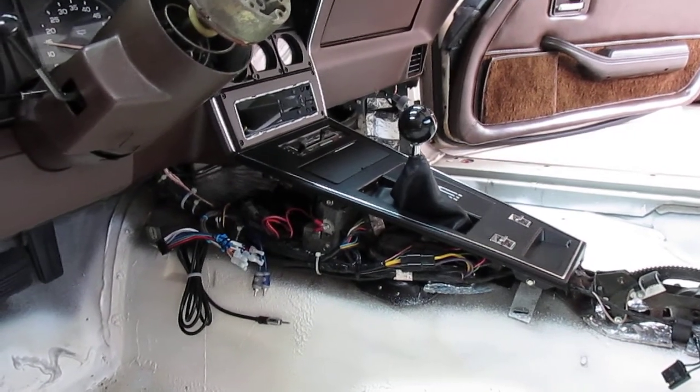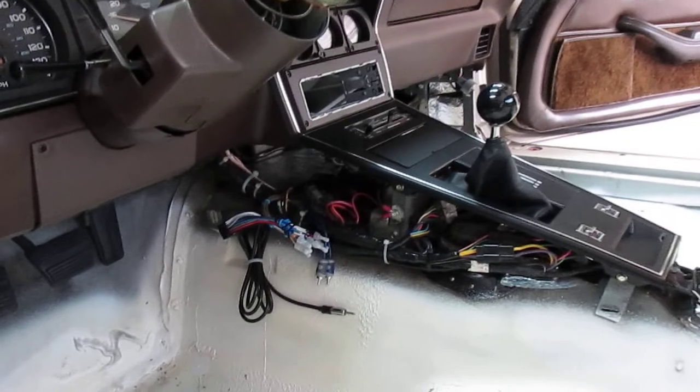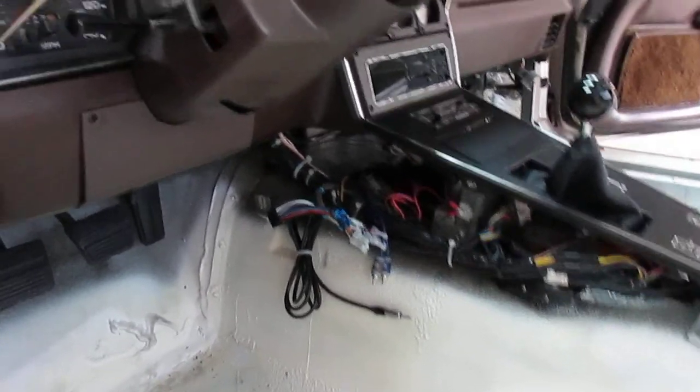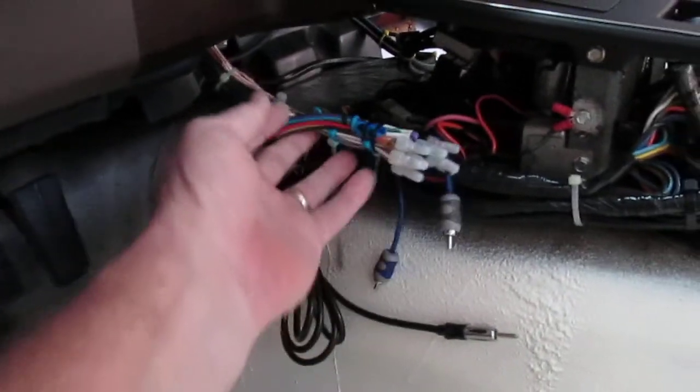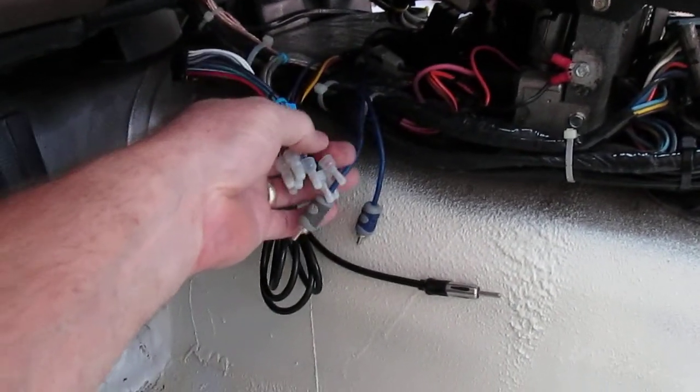All my gauges work, lights work, warning lights — all that stuff is working just great. Now you'll see that I still have my stereo wiring hanging down; I think I showed that in my last video.